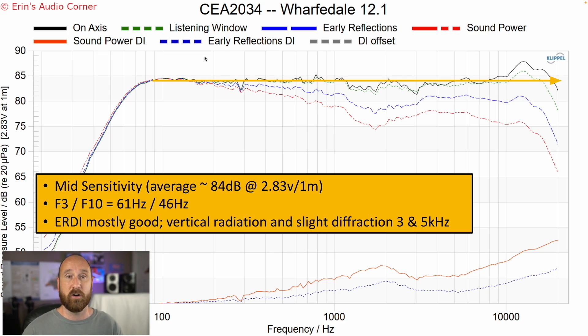What we have here is the on-axis response combined with some off-axis response information. The on-axis response is in black, and I've drawn an orange trend line through it to give you the rough estimated average sensitivity, which is about 84 dB. The response follows that trend line. The F3 is at 61 Hertz and the F10 is at 46 Hertz — this speaker isn't going to play low. You are definitely going to need a subwoofer. It's only a five-inch midwoofer, so you're not going to be able to play loud without one.